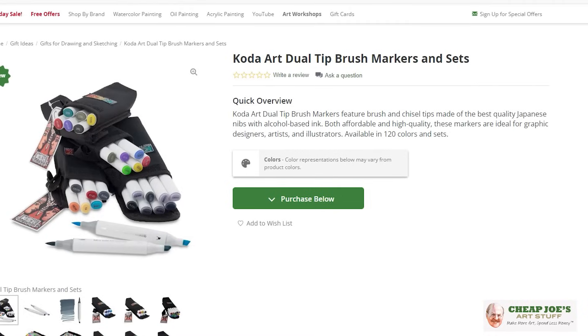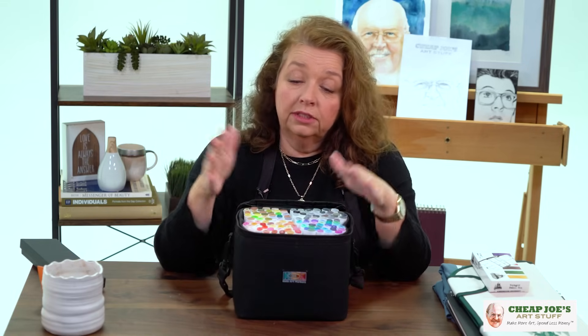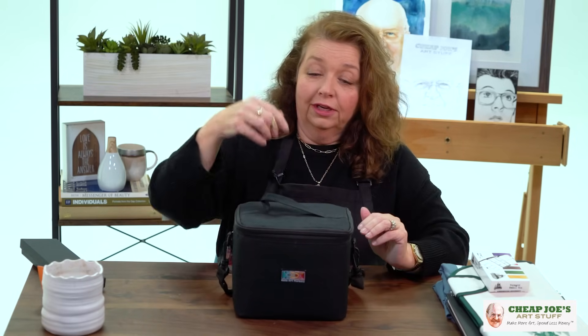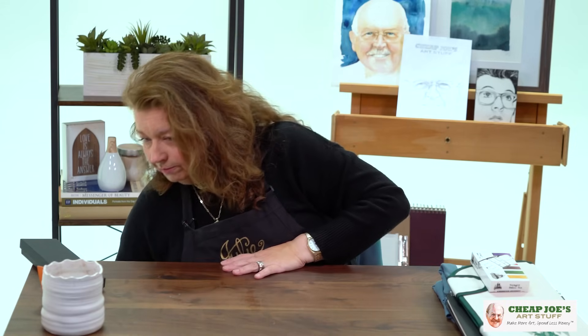New to Cheap Joe's this year but an excellent gift. Joe was very instrumental in the development — he was very much in charge when he wanted something new for all of you out there. So Coda Markers — check them out, they are wonderful.